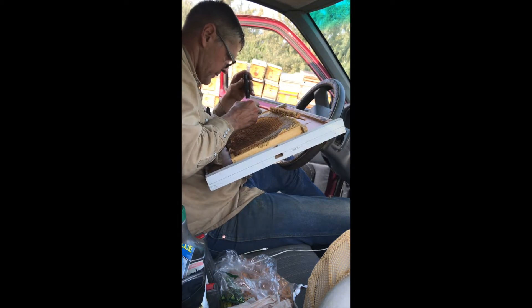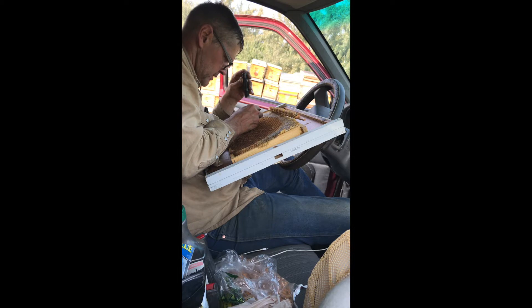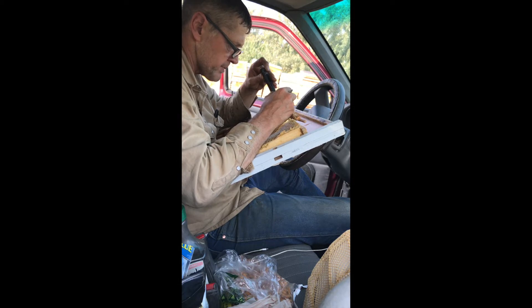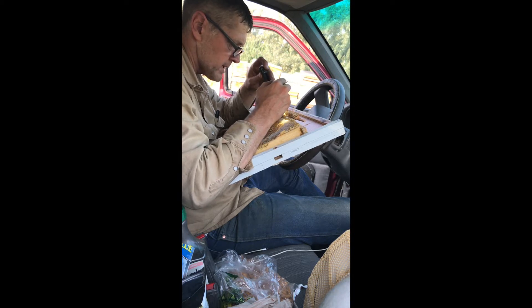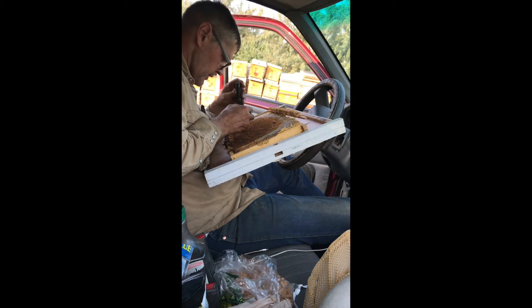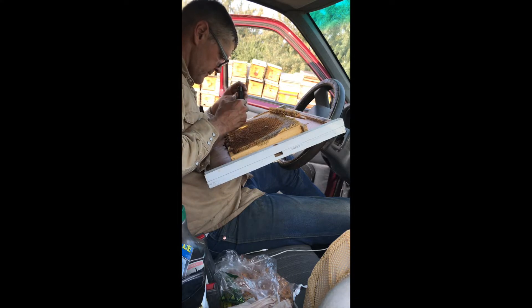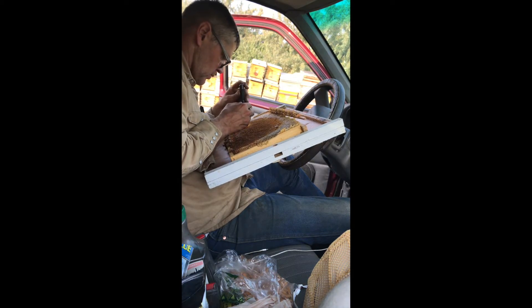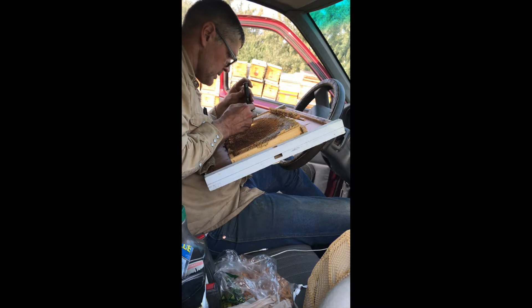This breeder queen I'm grafting from is from Goblin Valley, located in central Utah. They call it Goblin Valley because of the sandstone formations that make hoodoos — they call them goblins — some fun-looking features with big cottonwood trees where a lot of the feral bees live. When I'm done with this bar I'm going to put it right in the starter colony. I don't want to graft two more bars and make them wait — I want to get them back to the nurse bees as quickly as possible, within 20 minutes or less.